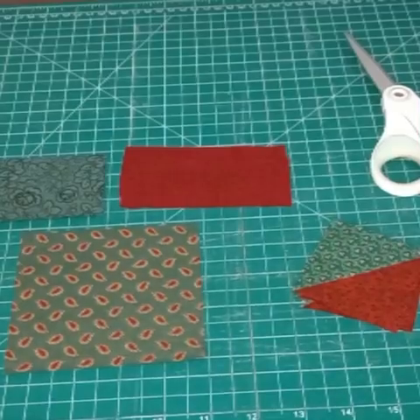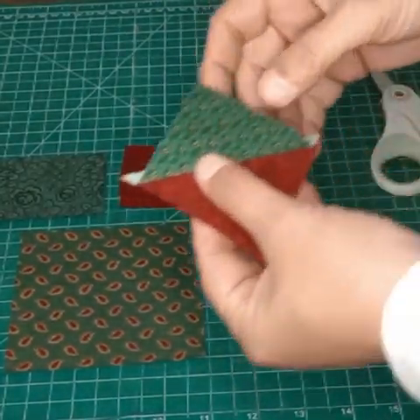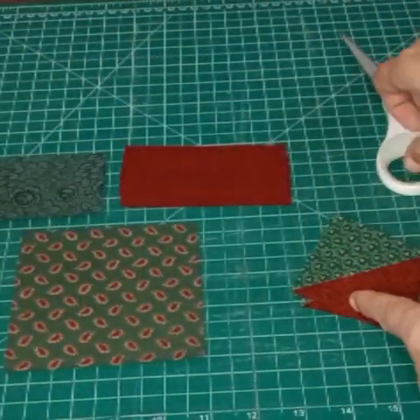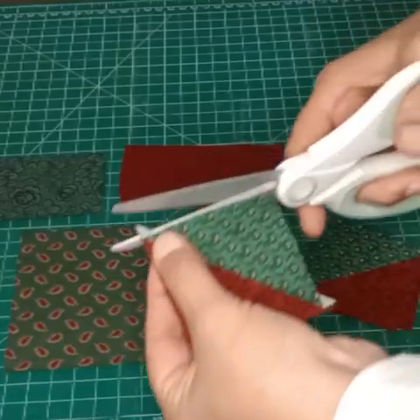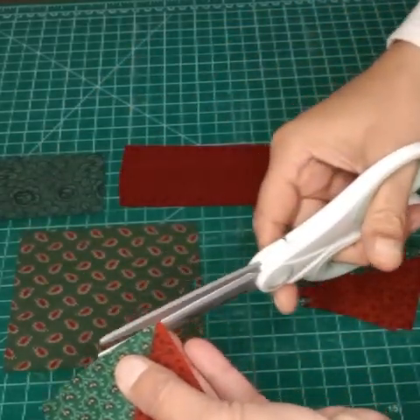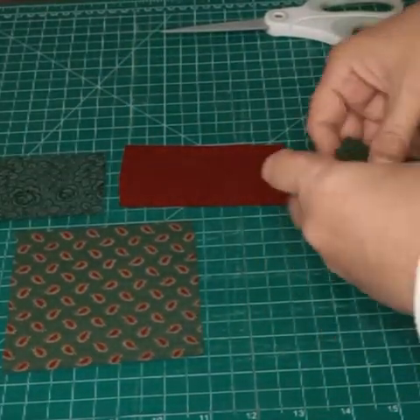We have all four of those sewn together. Once you get them sewn together and ironed — and as I said, I just ironed it towards the green — we're going to go ahead and cut off the dog ears. I have done these three. I'm going to cut it off right at the edge of the fabric like that. We have all those cut, so we'll set those ones aside.